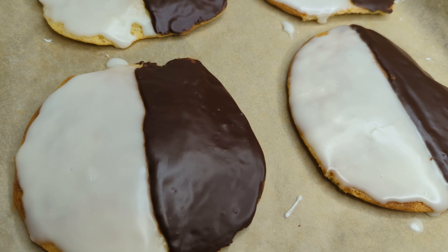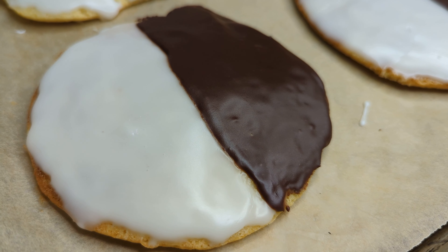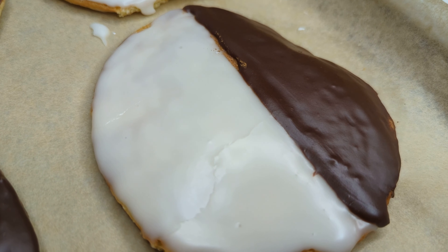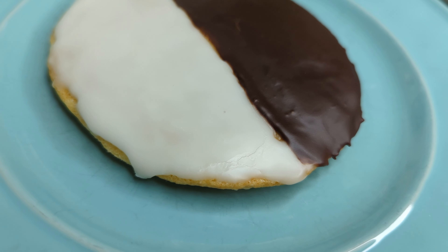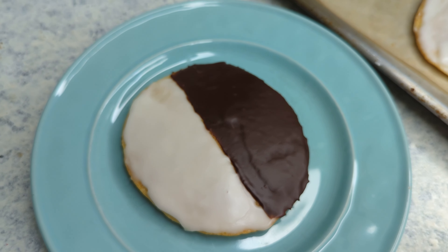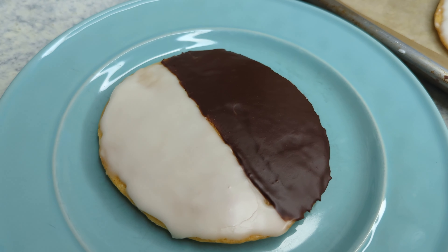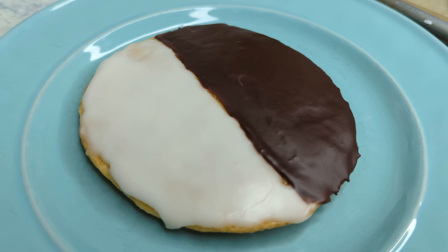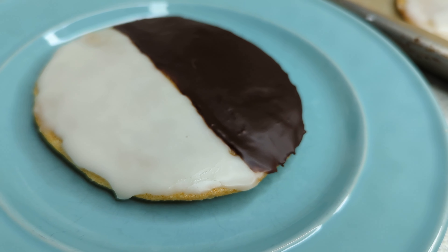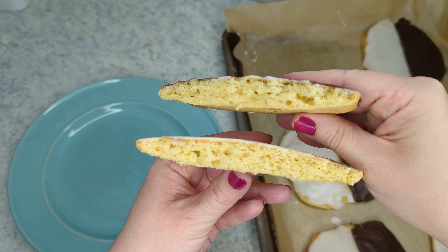And then they are all set and ready to go. We like to store them in the refrigerator. You can also freeze them for up to three months, and they are wonderful that way. Or you can keep them at room temperature for up to three days. And there you have it — our New York style black and white cookies. I really hope you enjoyed coming along with me and making these. They came out absolutely perfect — light and fluffy and perfectly sweet, and it was just like a trip down memory lane. It reminded me of when my husband and I were first dating, and they are just really so special. I hope you enjoy them as much as we do.